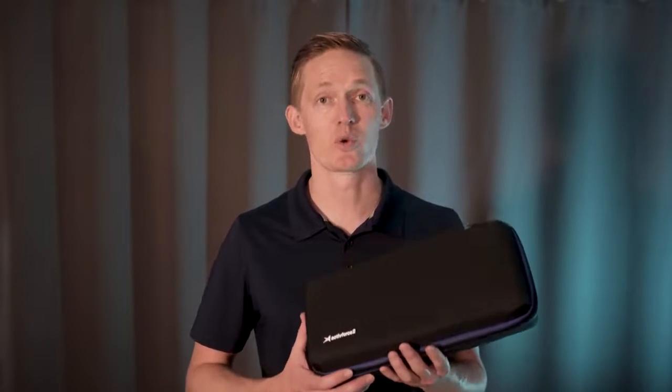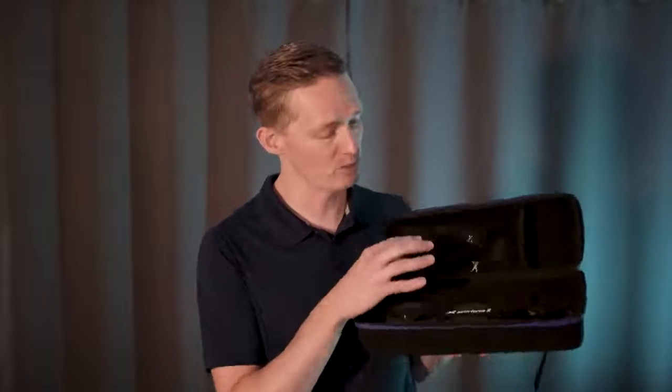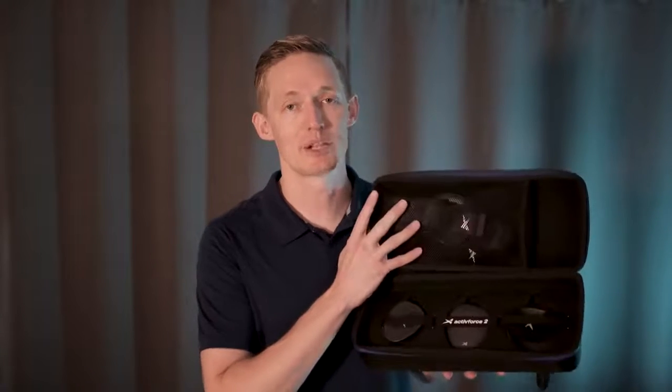Hello and welcome to the ActiveForce 2 walkthrough. I want to take a moment to show you around your new ActiveForce 2 kit. When you first open your kit you'll see that it comes with your device, your hand strap, round pad, soft pad, leg strap, and a belt loop plate.